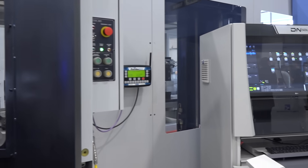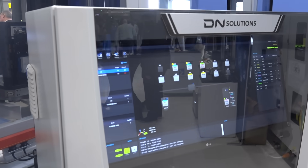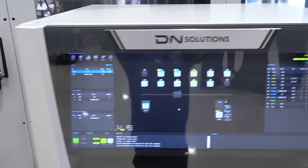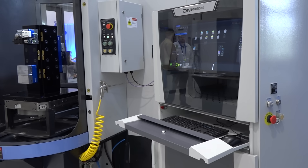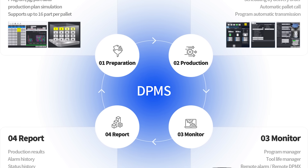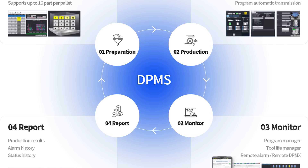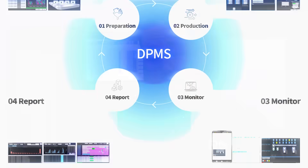The DPMS software covers everything from tool life, production time, and downtime. You've got remote monitoring — you can be away from the shop, log in, and see what your machine is doing and whether your guys are working. You can also see how much tool life you've got left on the machine. Do you have enough tool life? Do you need to put more tools on before you leave for the weekend? All of that is available in the DPMS software from DN Solutions.